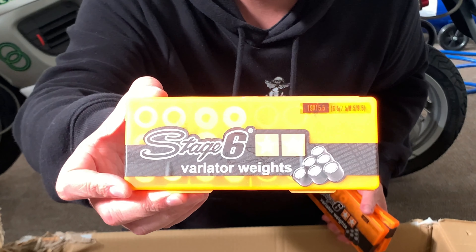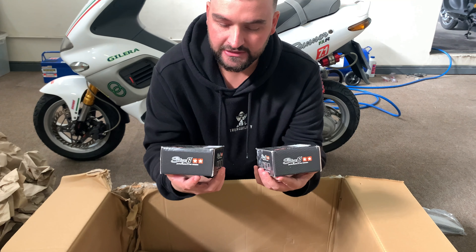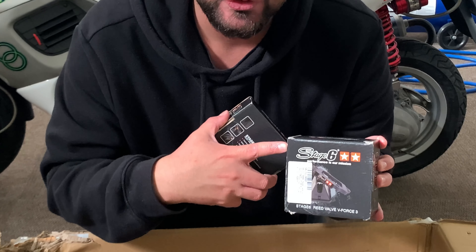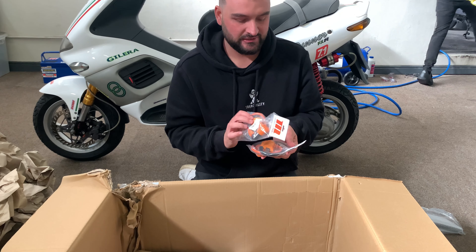We've also got some awesome V-Force 3 reed blocks — this will fit your Minarelli motor. It's basically very similar to a VR14, but this is the Stage Six V-Force 3 reed block. This has eight petals versus the Malossi's four.